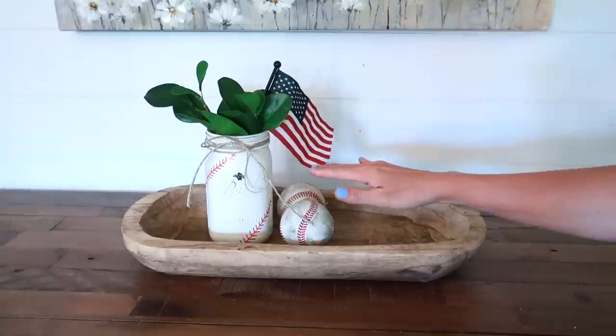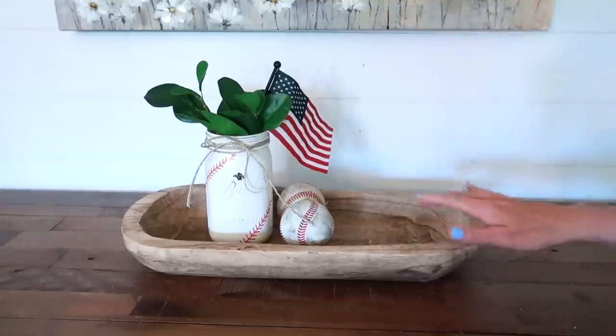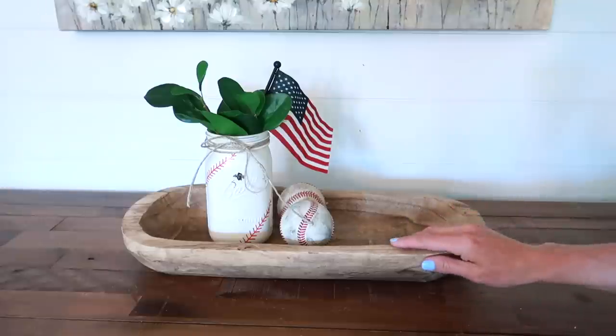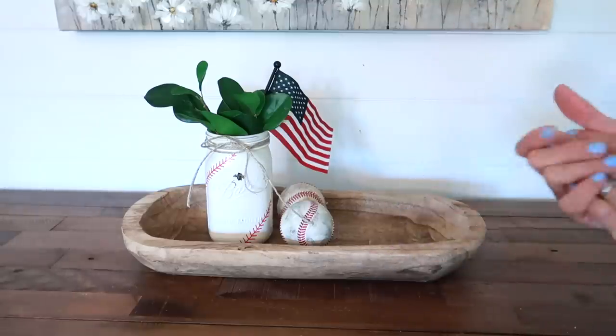I love what we have so far — old baseballs in a bowl, who would have thought? It's super cute though. That's really all I have for baseball decor, so I think I might improvise with some of my patriotic decor to finish it off. But I definitely want to be on the lookout for more baseball pieces in the future.